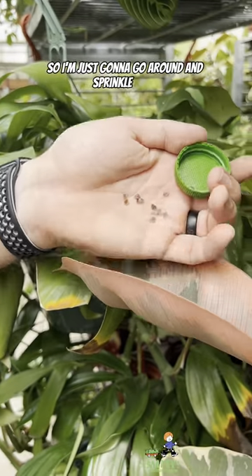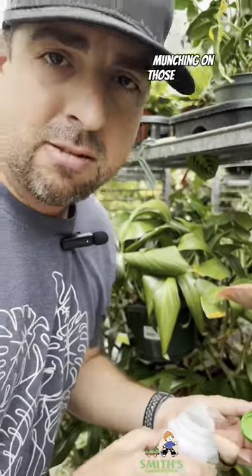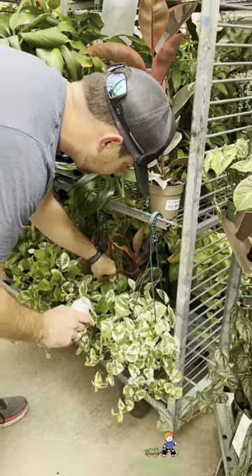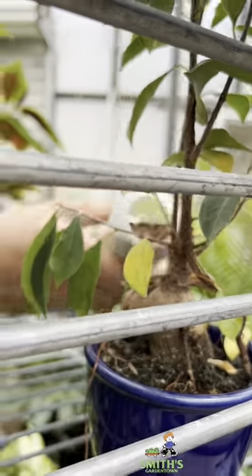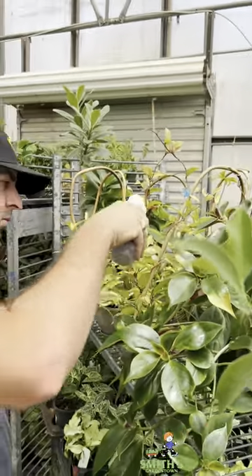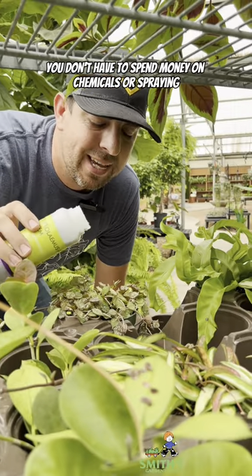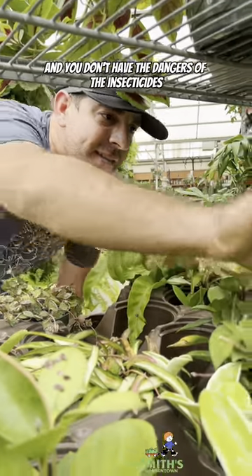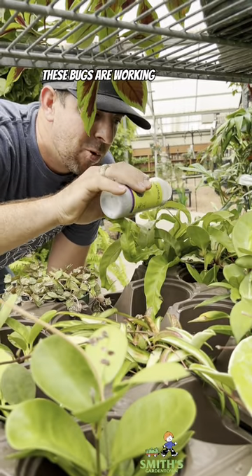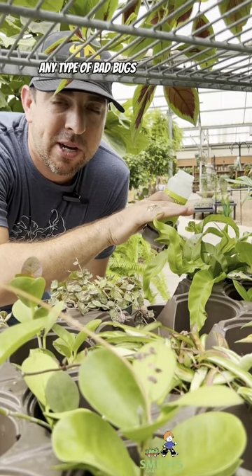I'm just going to go around and sprinkle these all over our plants in this area and make sure they can start munching on those bad bugs. The other thing that's so great about beneficial insects is you don't have to spend money on chemicals or spraying, and you don't have the dangers of insecticides or your employees getting exposed to them. These bugs are working all the time — even when we're not here, they're going around seeking out bad bugs and destroying them.